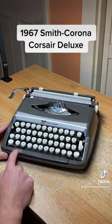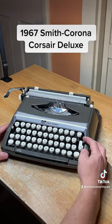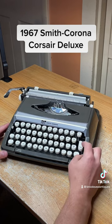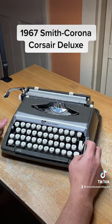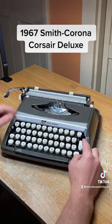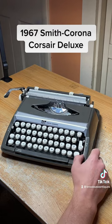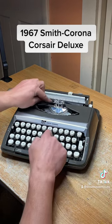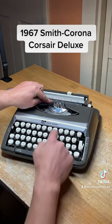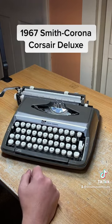Error control — I don't know what that does; to me that's just a regular space bar. It's got a ribbon selector switch here that selects what part of the ribbon you want to type on. The traditional red and black ribbon would have red on the bottom, so when you click it to the top for red, the vibrator just goes higher. We've got a solid black ribbon on this one, so we're not going to use that.